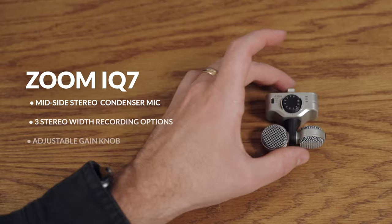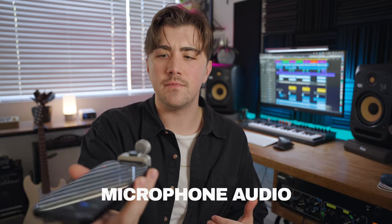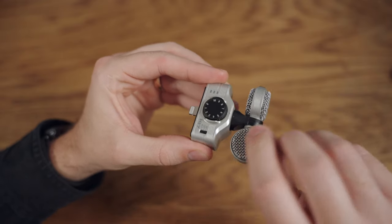Next up we have the Zoom IQ7. Right now you're hearing my voice on the iPhone, and now you're listening to the Zoom IQ7. The IQ7 features a rotating mid-side stereo mic capsule which allows you to capture wide and detailed stereo recordings on the go.